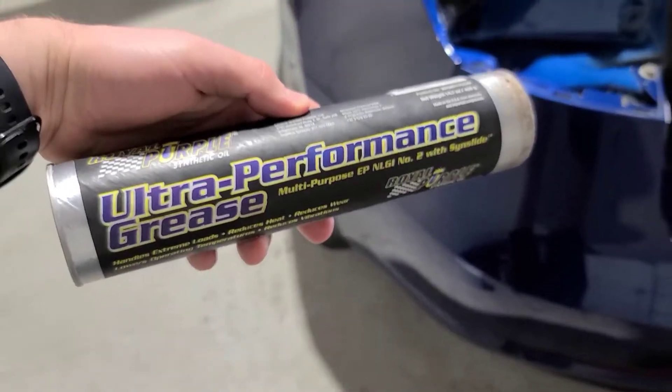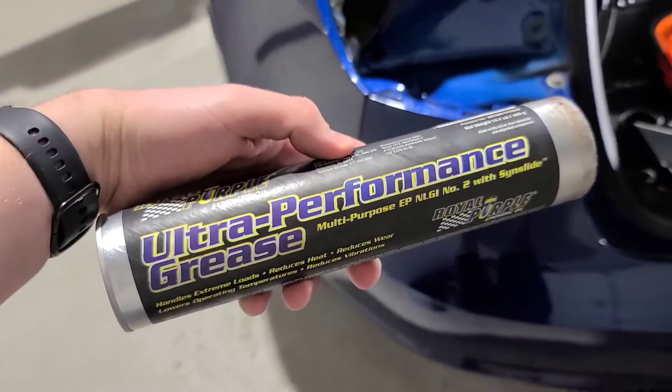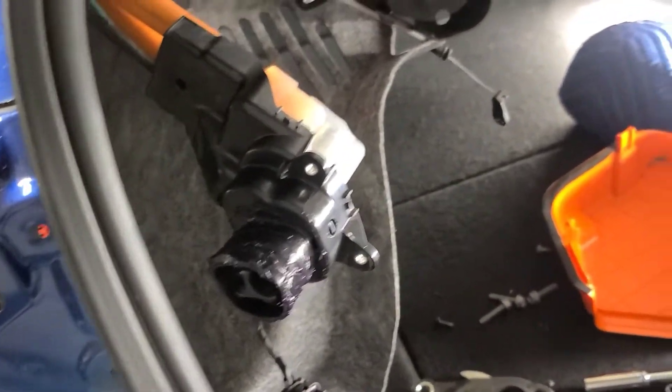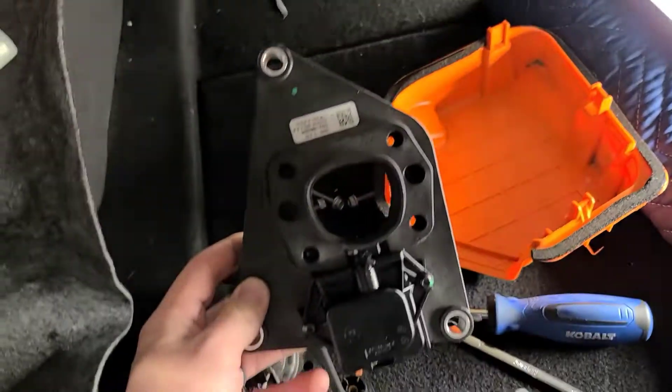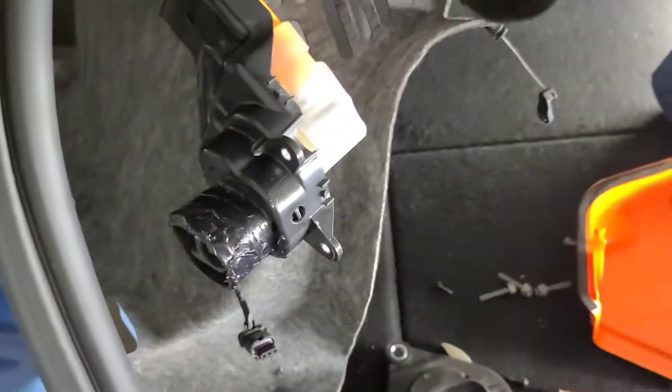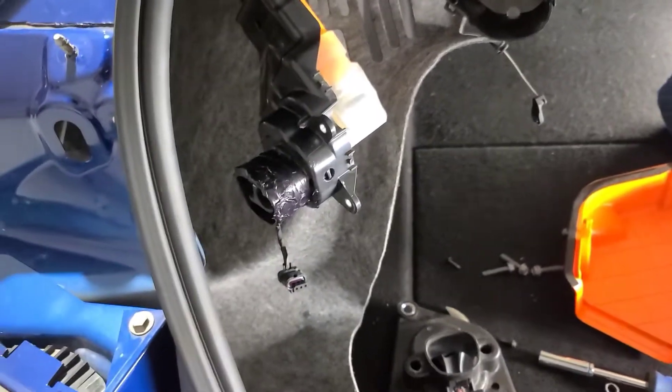Just to show you guys how much of nerds we are, we use ultra performance grease for the outer edge of the charge port that will be sliding into this assembly here to reduce the amount of water coming in.